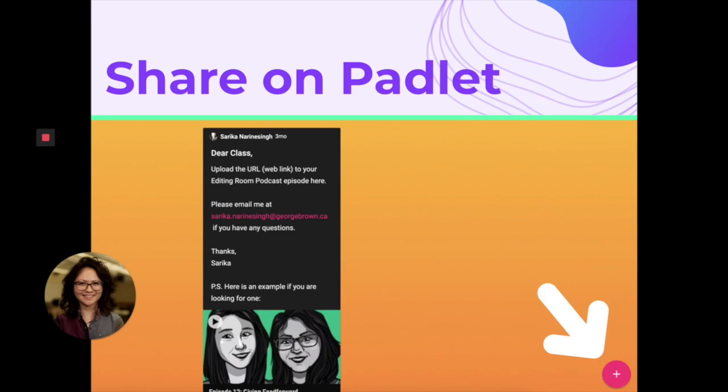Now when you get to the Padlet, I know some people find it a little bit wonky to use. There will be a plus sign in the lower right hand corner, and that's where you share the link. If the plus sign is not immediately visible, just float your cursor down here and wiggle it to prompt the plus sign to show itself. If you're having any other issues, please contact your instructor well before you are supposed to record and well before the due date.